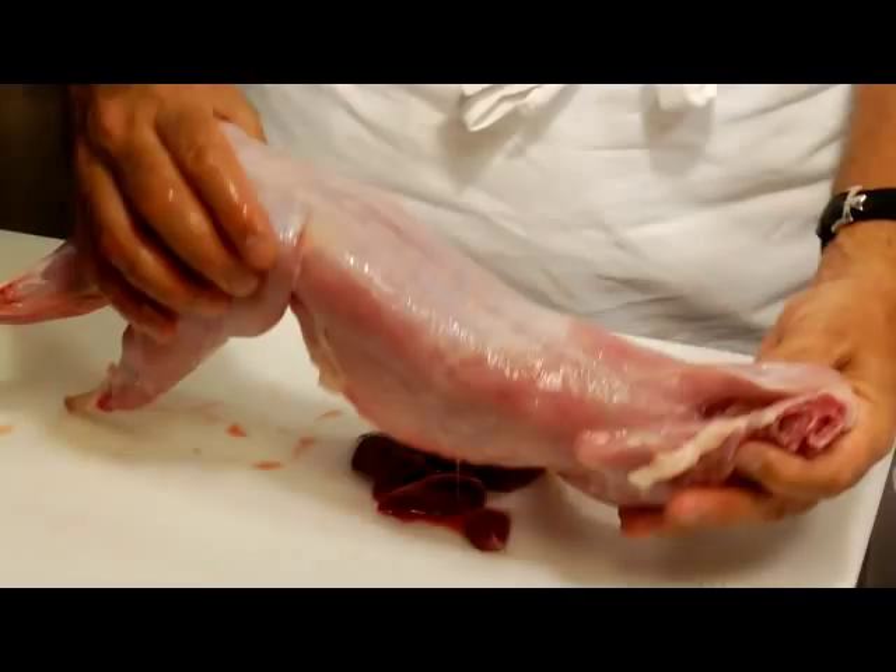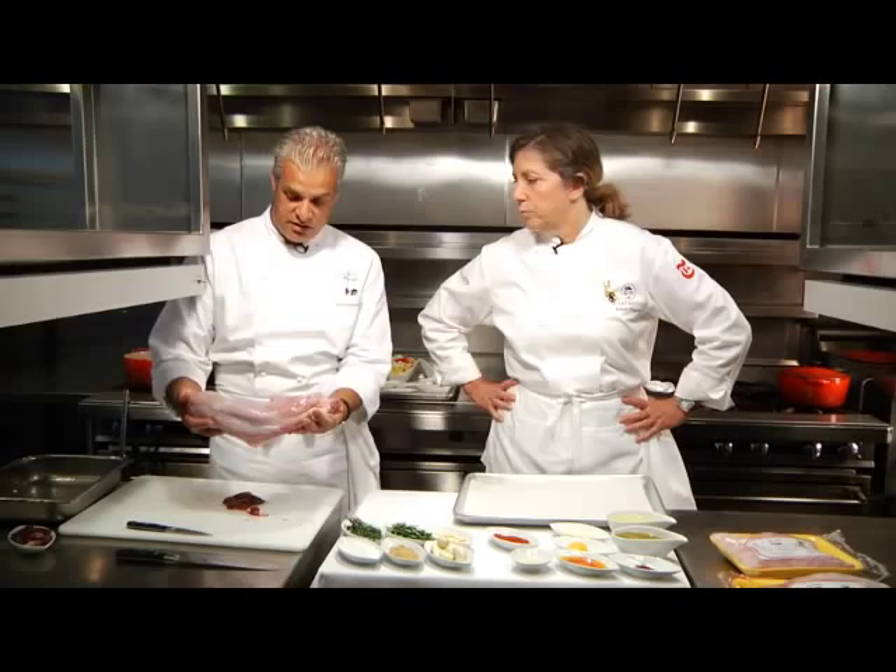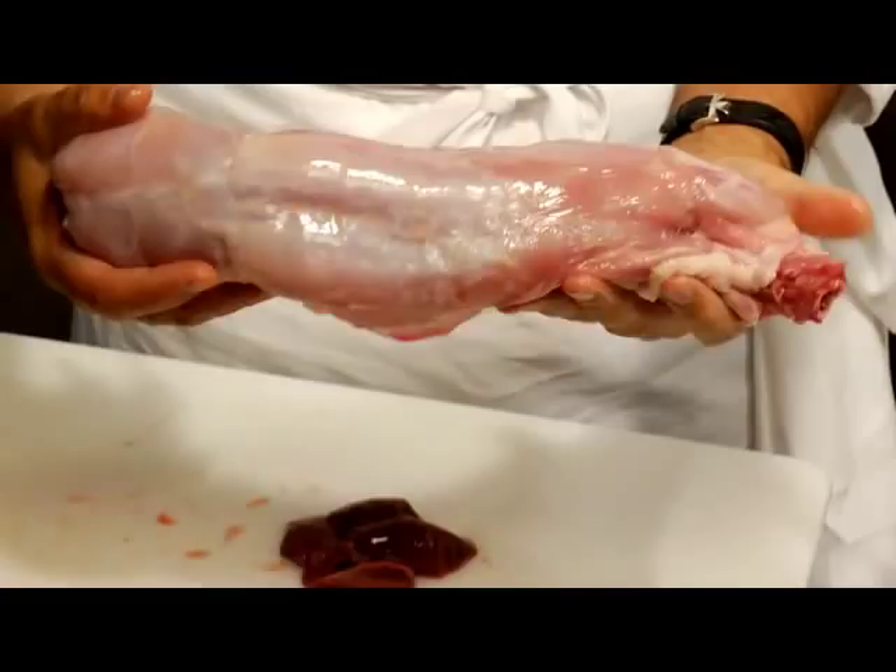So this is a whole rabbit — it's a young rabbit, you can see the size. It's not too big. How many pounds is that? About three pounds.